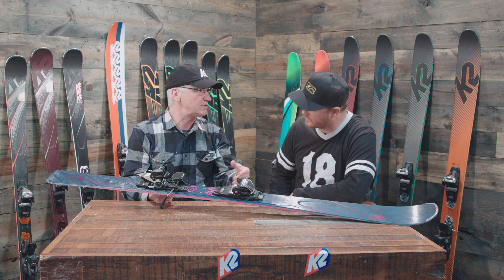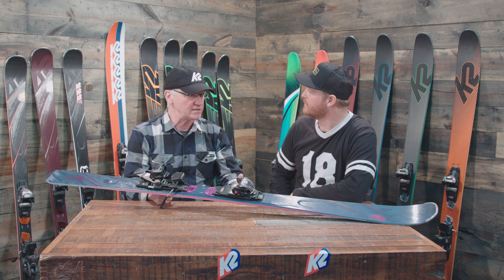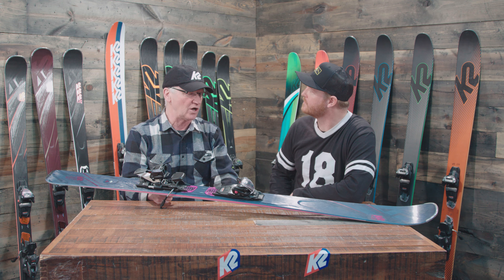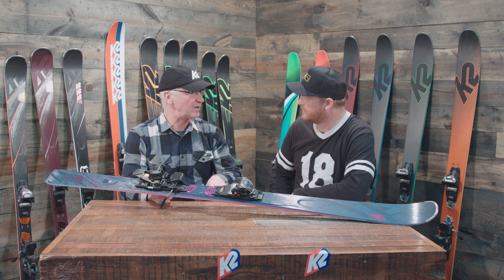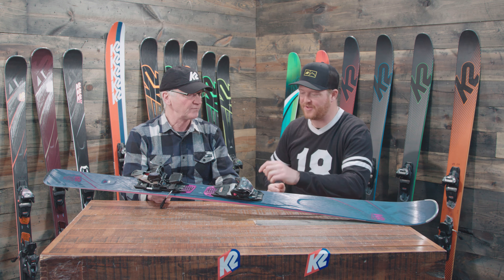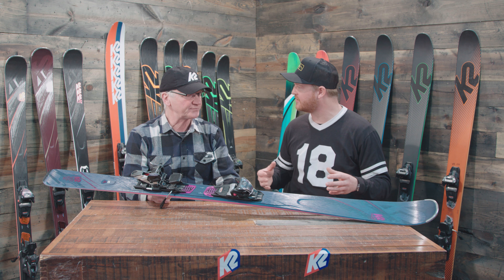It keeps the ski light and lively with a nice sweet spot. It's 80mm underneath the foot, so it's a great width. For that intermediate to advanced woman skier, this has been an awesome ski. We've got a lot of good feedback from testing — women really like how it skis, how forgiving it is, but once they get up on edge it really has a lot of power built into it.